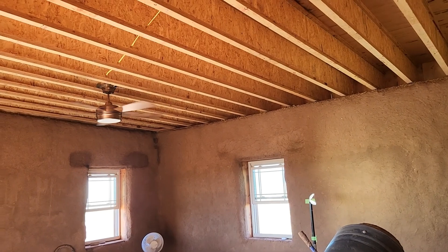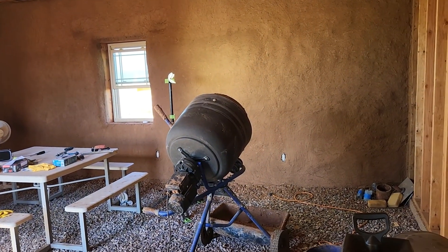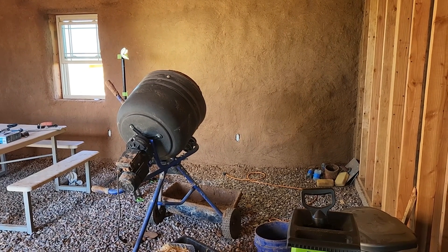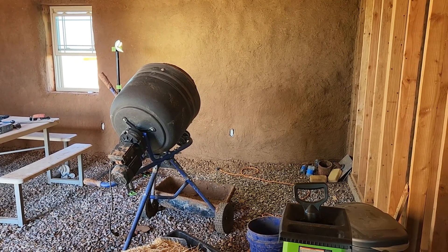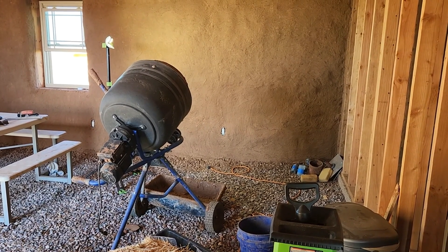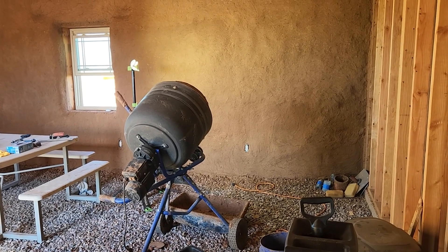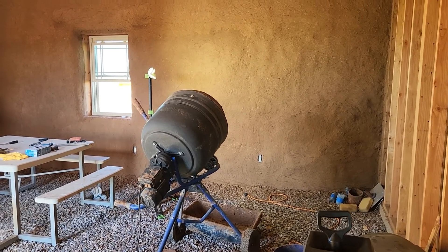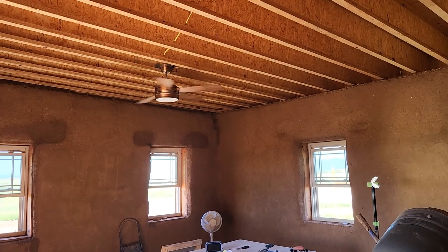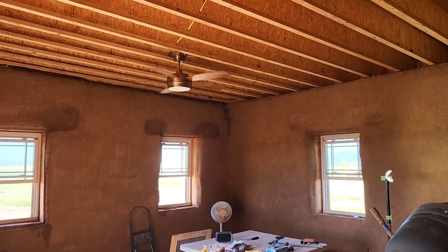We got this ceiling fan put in. We had already put in all of our outlet boxes when we were building. When we got to about the fifth or sixth course, we went ahead and put our conduit with our electrical wiring pulled through, and it was all ready to go. While I was doing the mud on this room, Don went ahead and wired everything up so that we could use these outlets. He thought, while we're doing that, let's go ahead and get a ceiling fan, because we've been talking about one in the bedroom and the living room.